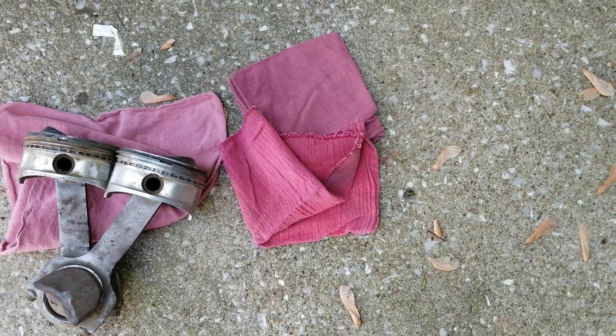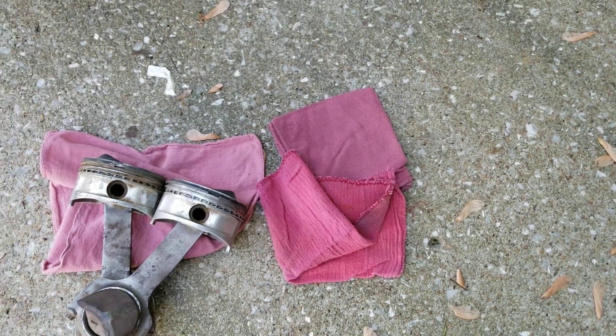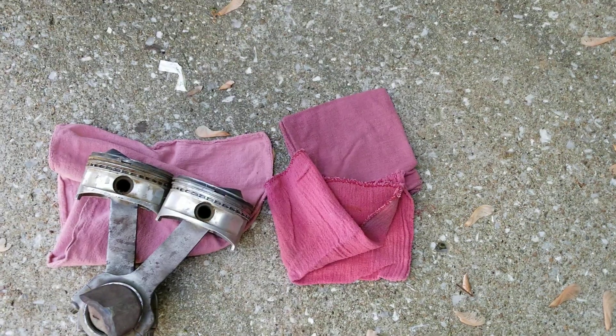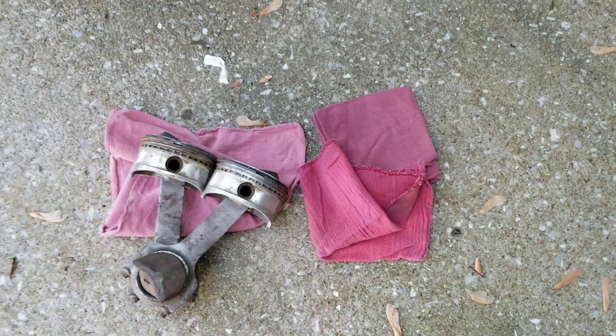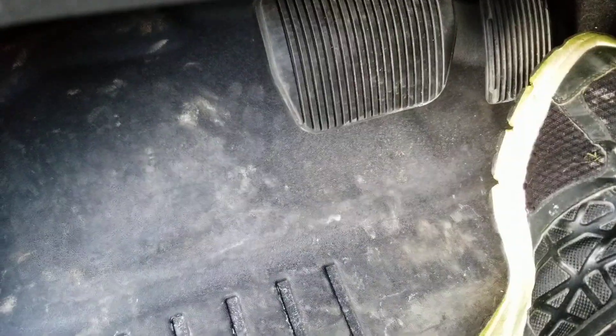So I guess I could probably take these red rags — just like the instructions said, you fill up the cylinders with red rags and duct tape them in there real good so they seal up. But I'm having a hard time getting the turbos to activate. Give me just a second and I'll go ahead and get this baby started up.